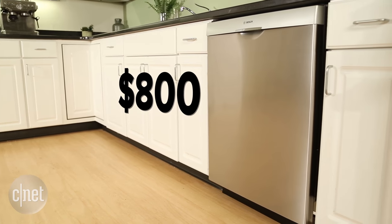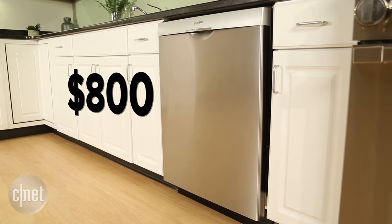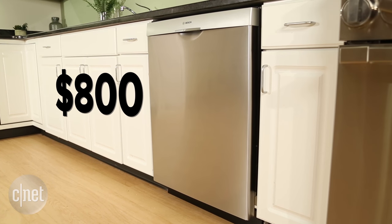$800 — not cheap for a dishwasher — and yes, it's pretty quiet at 44 decibels, but this thing doesn't really have any features to speak of.